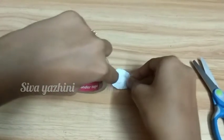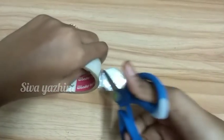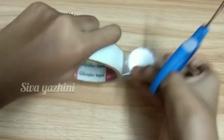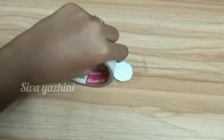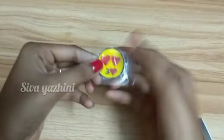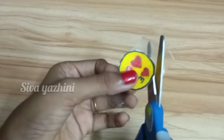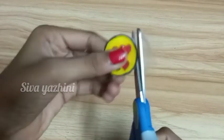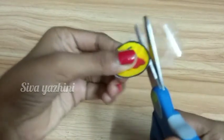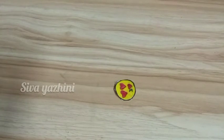Cut the nose. So we will cut the light on the side. So we will cut the excess part of the piece. Now cut the two sides and the excess piece.